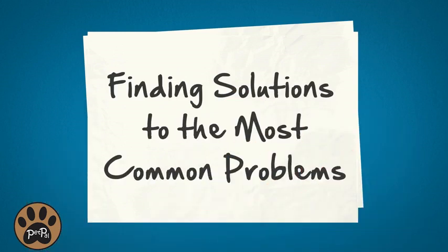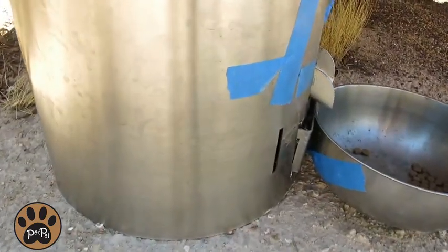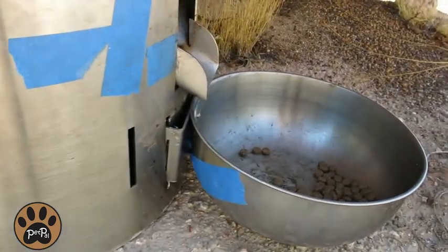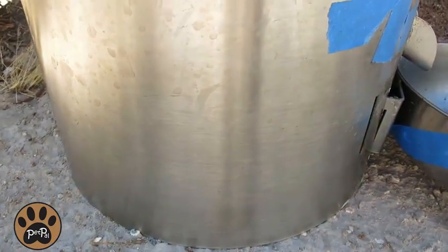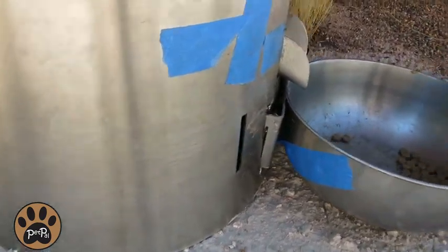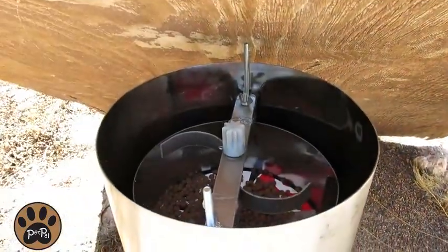The solutions Ken realized came from challenges he was facing, including finding a way to keep the ants from getting into the food reservoir. What he found was that he needed to not only keep the bowl off the ground, but also find ways of keeping the ants from climbing on the feeder. Let's take a moment to hear what Ken did to prevent the ants from getting into the feeder, as well as cover a couple of features that the PetPal includes.